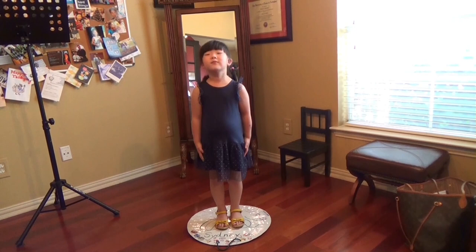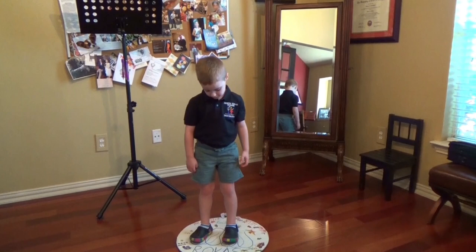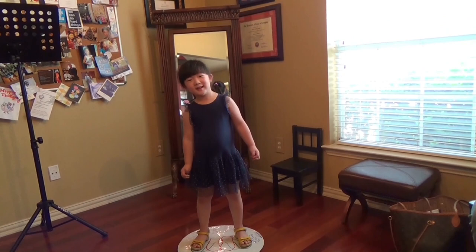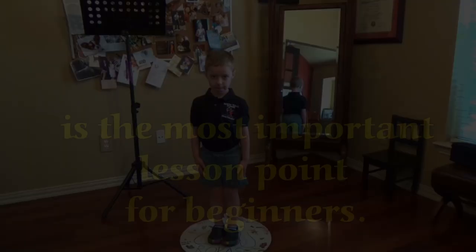Now Sidney and Rookes will show you the foot chart game. Plain position, rest position, lean position, rest position, plain position, rest position, plain position, rest position — and take a bow.